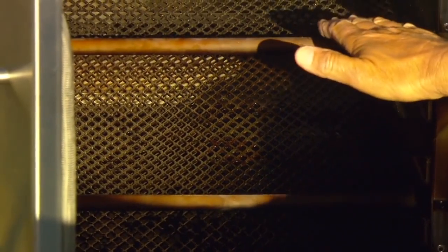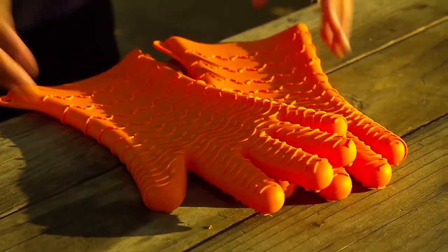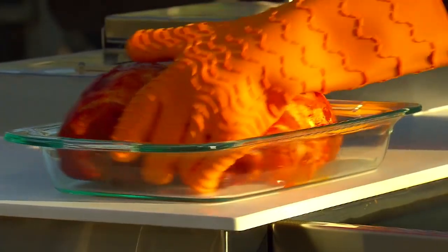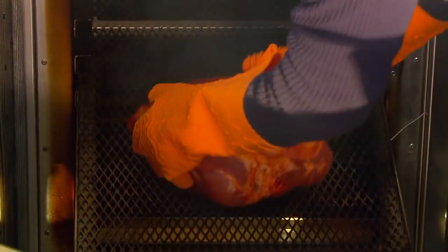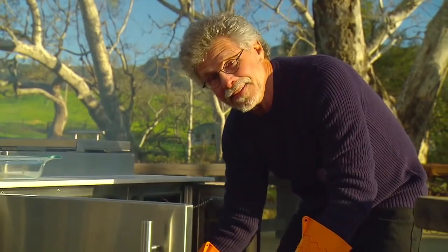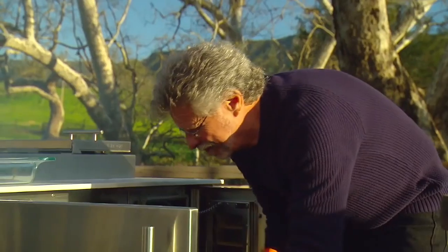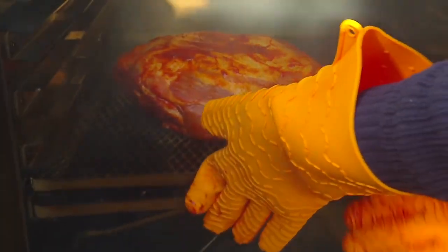This is the smoke chamber where we'll smoke the pork. Pull out the food rack and place your pork shoulder in the smoker. Insert the temperature probe, then slide in the drawer. Smoking time: 8 to 10 hours at 225 degrees.